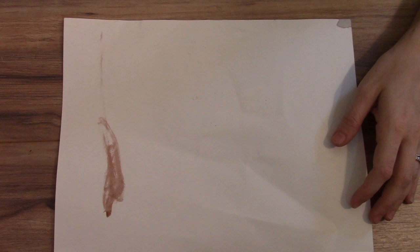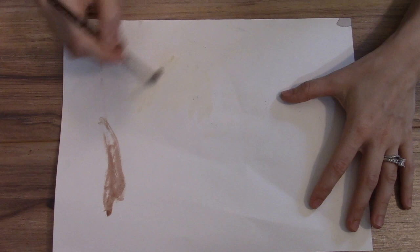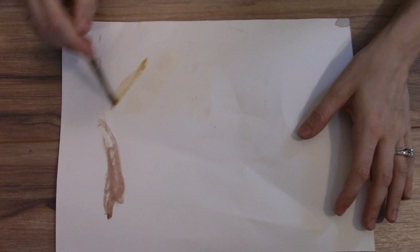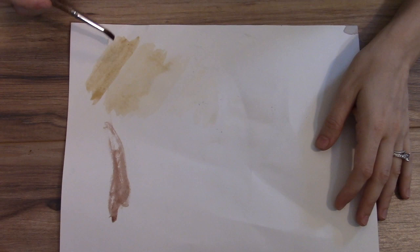I mixed the coffee with water in different amounts. This was the lightest amount, which means there's a little bit of coffee and a lot of water — I'm just trying to test it out to see the variations. I added a little bit more coffee in this mixture, and it worked perfect because I just want something very, very light so I can get a base idea or sketch down on paper. Then I added a little bit more coffee and they gradually get darker. This is actually a really good brown color that I really like, but I still want something a little darker.